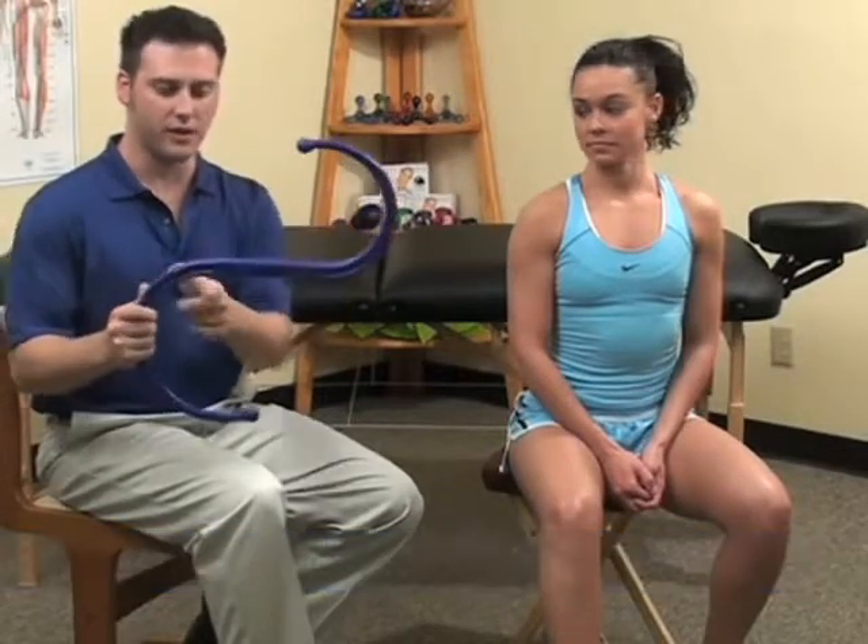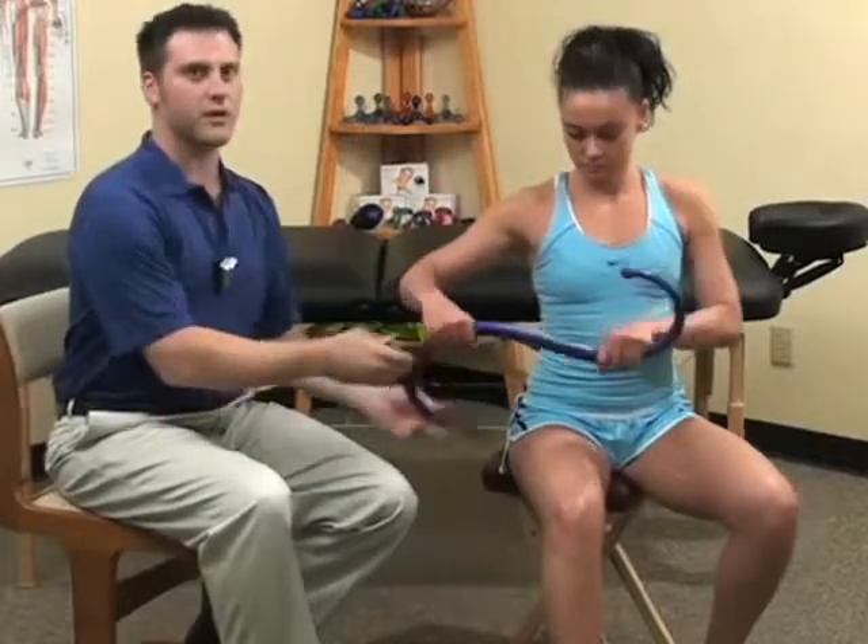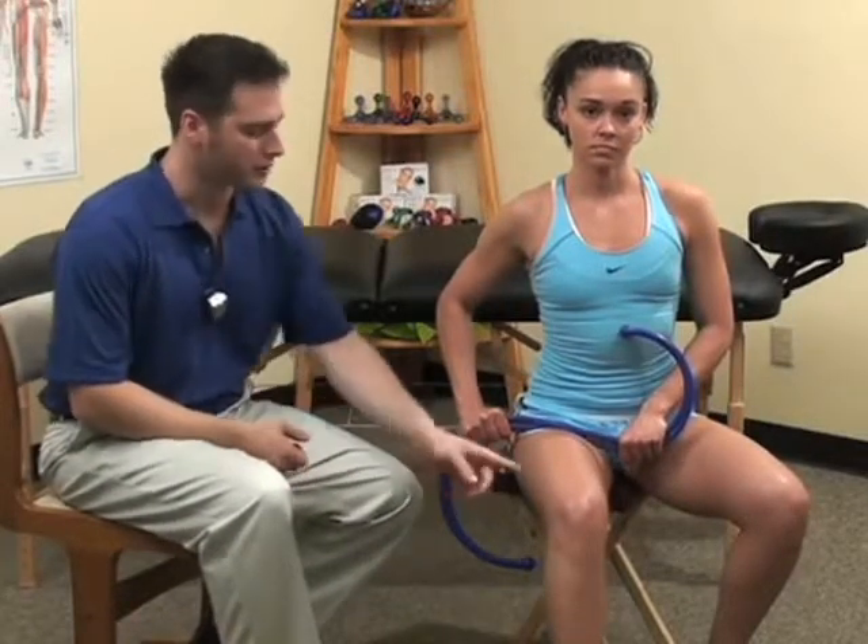In order to treat the rectus femoris muscle, we will be using the back knobber tool. But instead of using either of the S-shaped curves, we're going to use the center portion where it is straight. Keeping the hands close together, compress the back knobber into the muscle while keeping the entire lower extremity firmly planted against the ground.